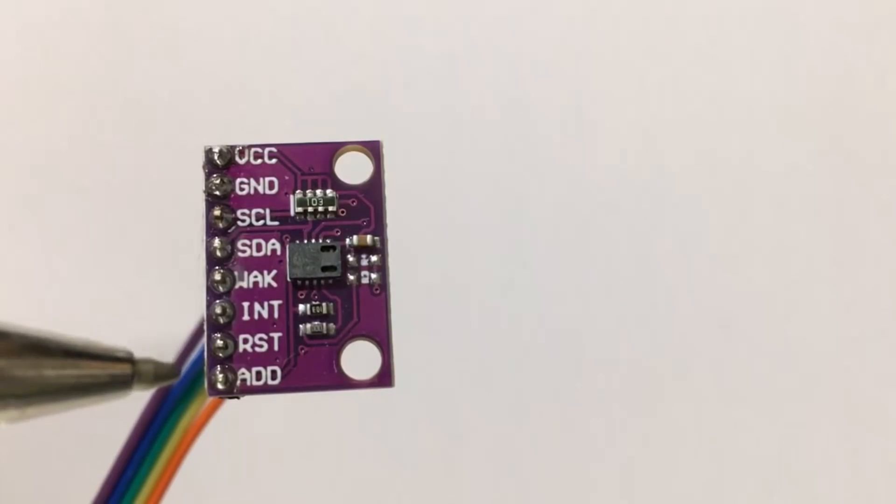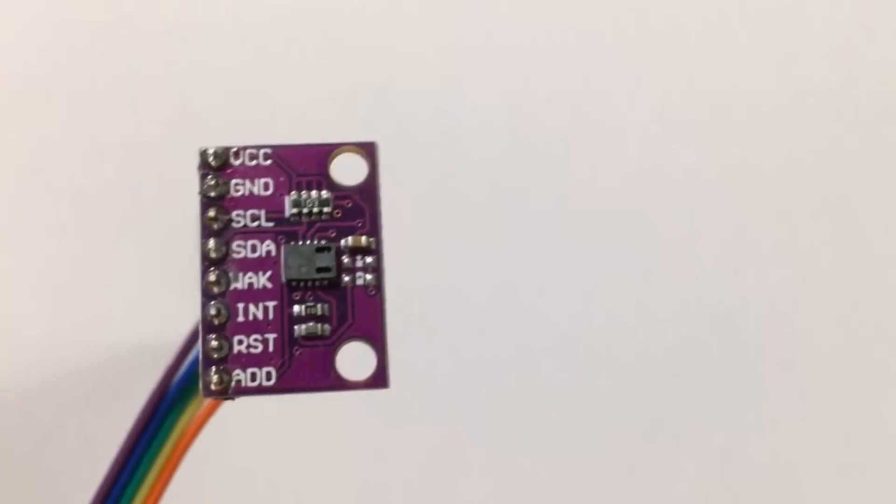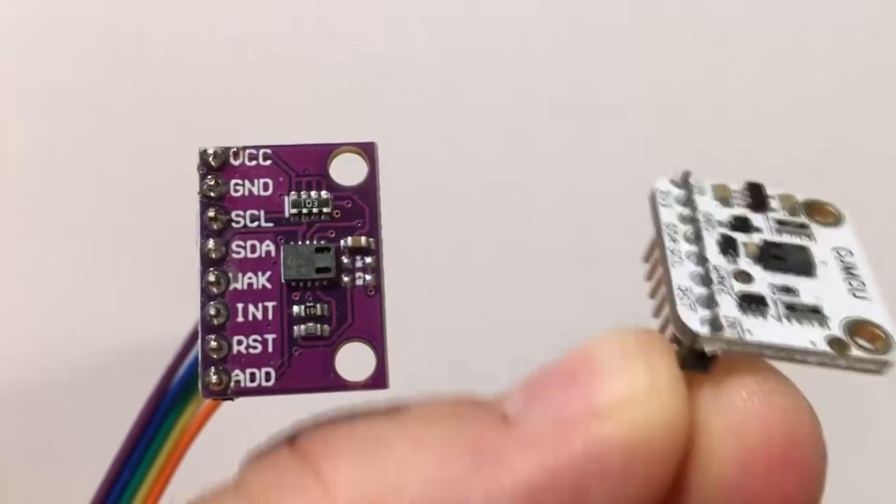The reset pin, when low, resets the device. The address pin changes the I2C address between 0x5A and 0x5B hexadecimal.